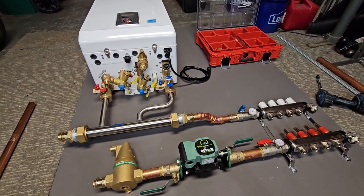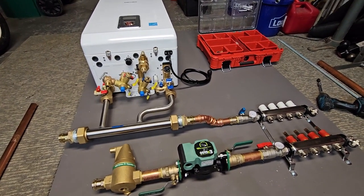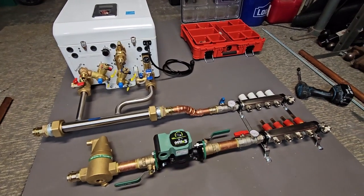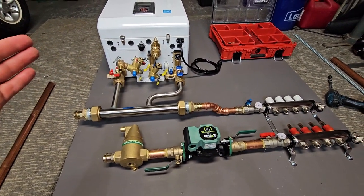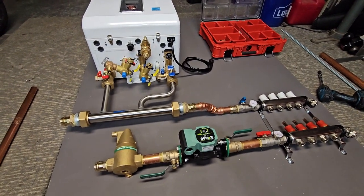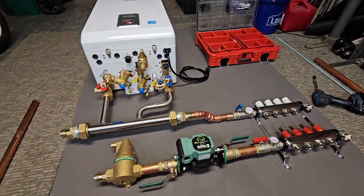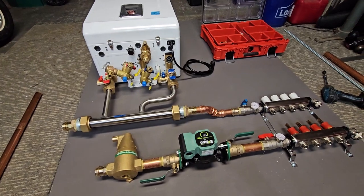He wanted the option to have domestic hot water to wash cars and stuff, which is a great idea. You could also put a sink or a bathroom in the shop — it's really nice having that. When I price out these builds, there are heat-only boilers that would only supply heat to the floor, but the cost of adding domestic hot water is well worth it if you have a need for it. If you have absolutely zero need, you could go with the heat-only models.